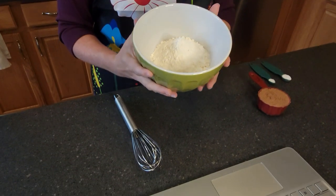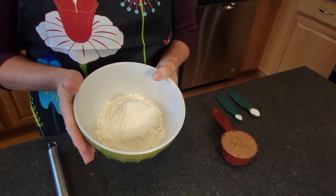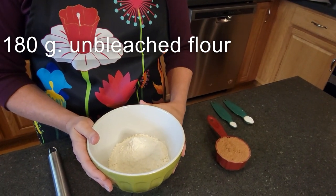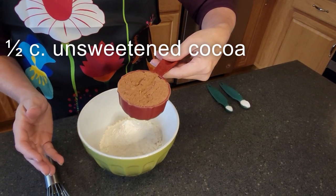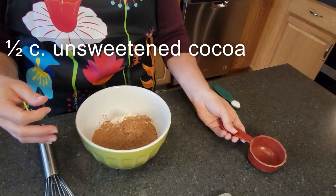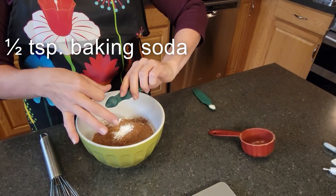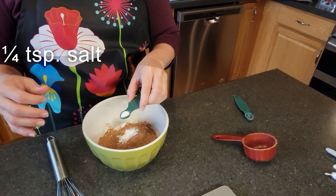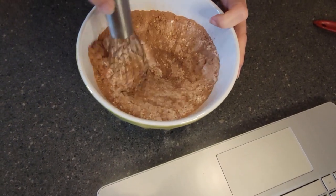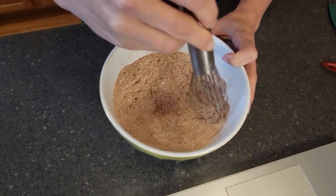Starting out here in a medium-sized bowl, I'm going to be whisking together some ingredients I've already laid out. In the bowl already is 180 grams of unbleached flour. To that I'm adding one half cup of unsweetened cocoa — it says you can use either Dutch process or natural. I don't even know which one this is; it's just what I had in my cabinet. Then we add one half teaspoon of baking soda and one quarter teaspoon of salt. I'll just whisk those together until they look well combined with a uniform color.